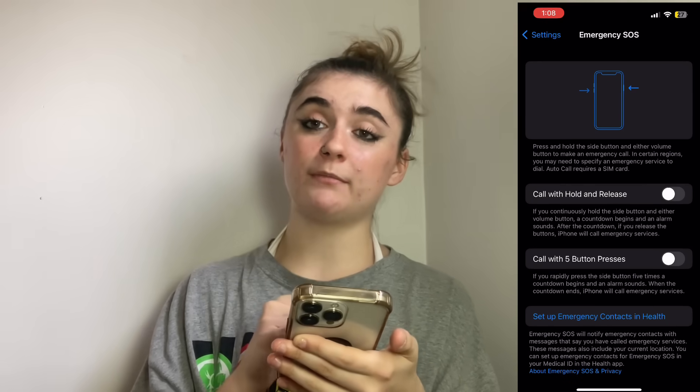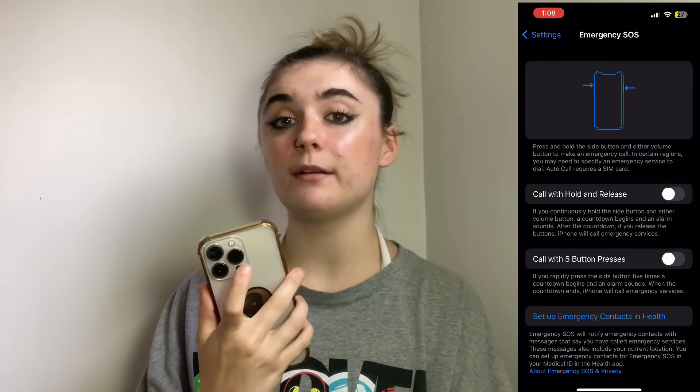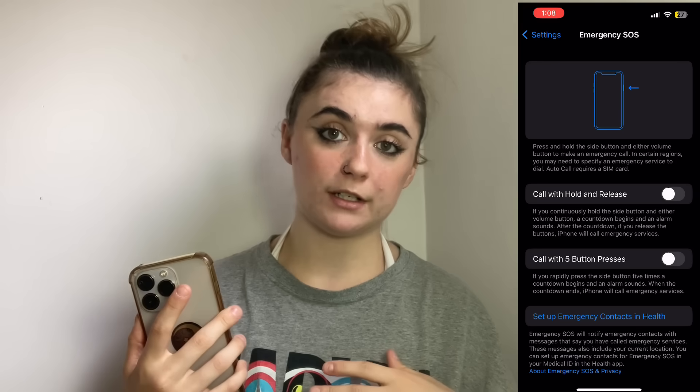The 'Call with Five Button Presses' basically means if you click the volume button five times, it's going to call emergency services.